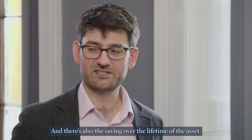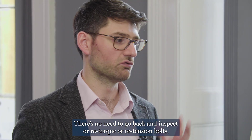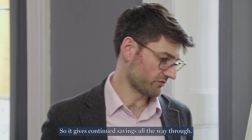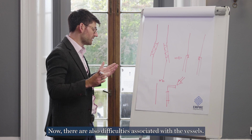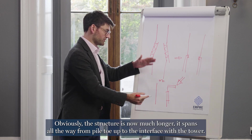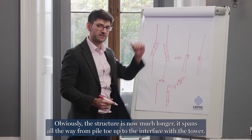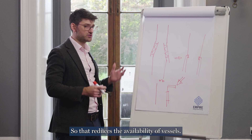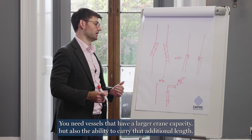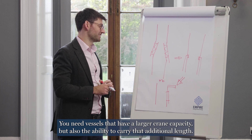There's also the saving over the lifetime of the asset — there's no need to go back and inspect, re-torque, or re-tension bolts, giving continued savings all the way through. There are also difficulties associated with the vessels. Obviously the structure is now much longer, spanning all the way from pile toe up to the interface with the tower. So that reduces the availability of vessels — you need vessels that have a larger crane capacity, but also the ability to carry that additional length.